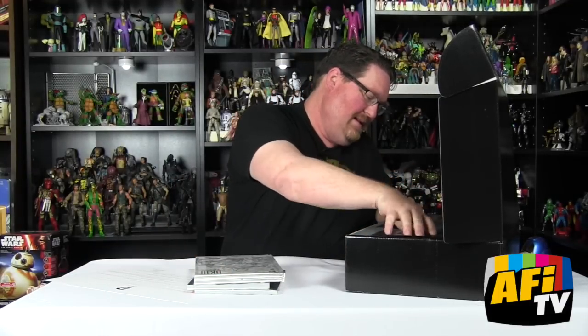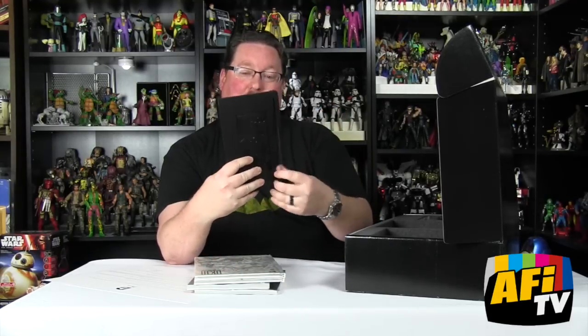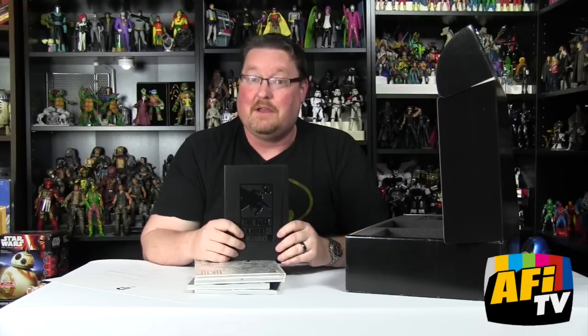We have a DC Comics Dark Knight Returns 30th Anniversary Journal, which is very cool — you can take notes about your favorite scenes in that.